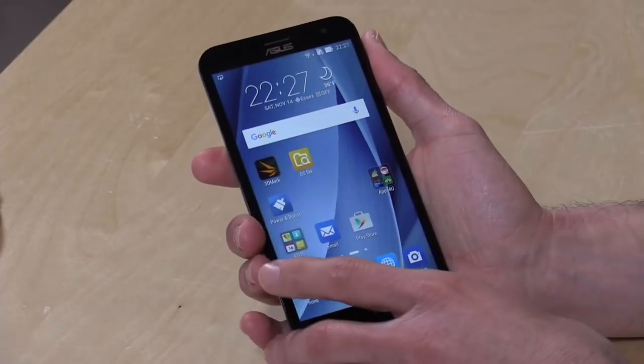Hey everybody, it's Lon Seidman, and we're taking a look today at the Zenfone 2 Laser from Asus. They've got a ton of phones on the marketplace, so I'll put a link down below to this exact model so you can continue your research based on what I'm talking about in this video, because it's very easy to get confused by the numerous phones they have on their website.